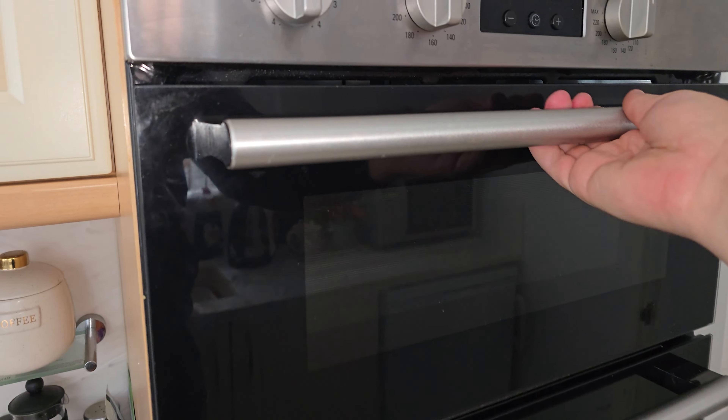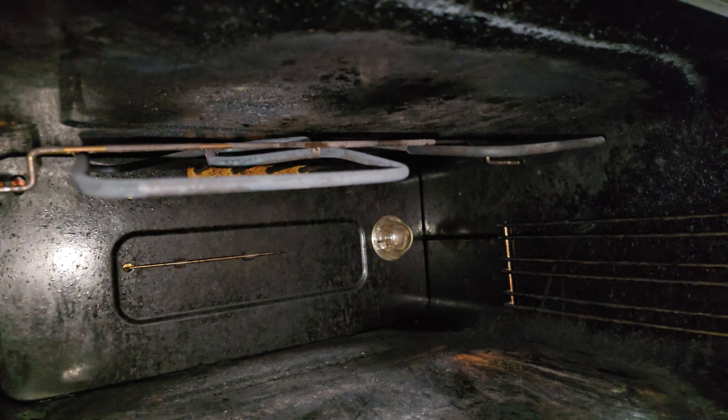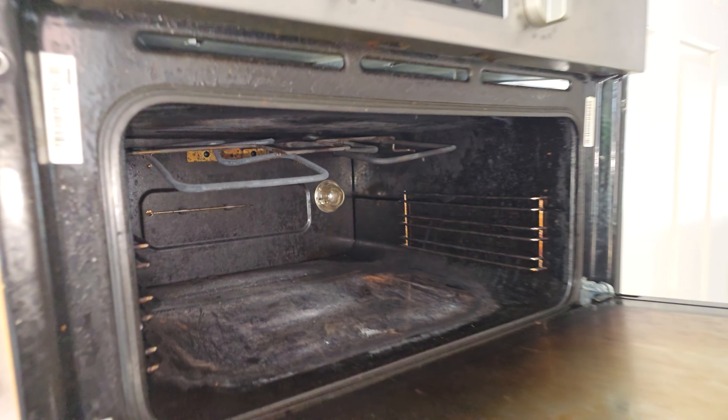If you're not getting any heat into your top oven but the bottom one's working, or your element just looked like this, carry on watching this video and I'll show you how to swap them out.